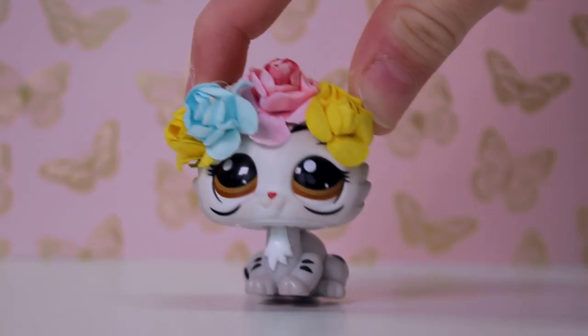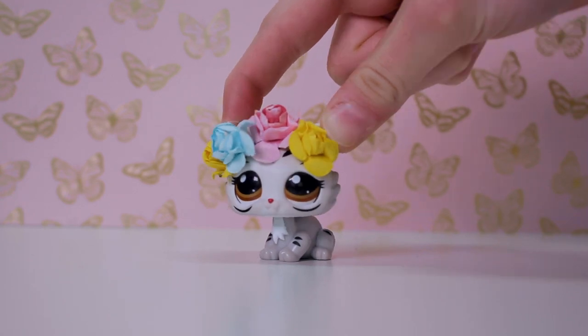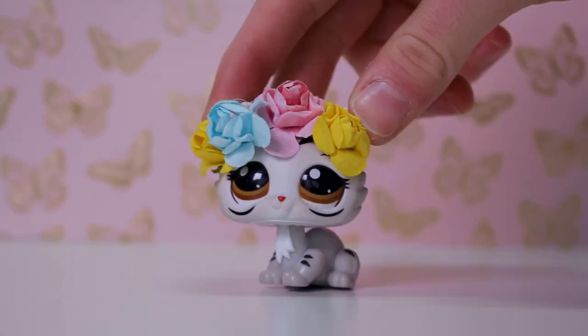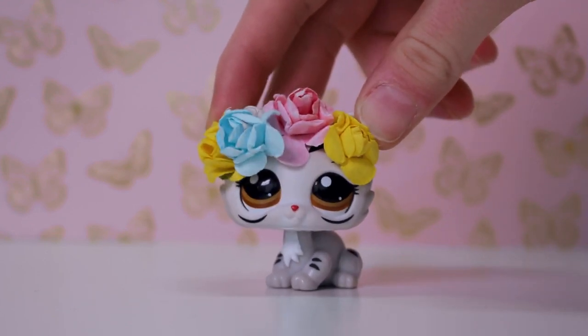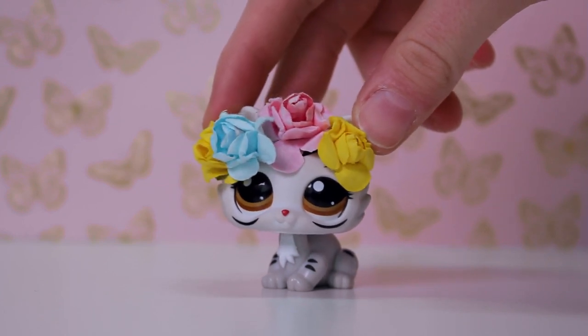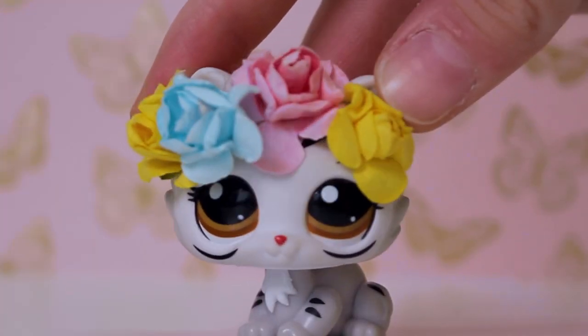Hey guys, it's Lily LPS here and today's video is a film room tour. I've been wanting to do this video literally since I started my channel seven years ago. The reason I'm coming out of nowhere after six months of not uploading is because we are now in lockdown, which means I have a bunch of extra time.